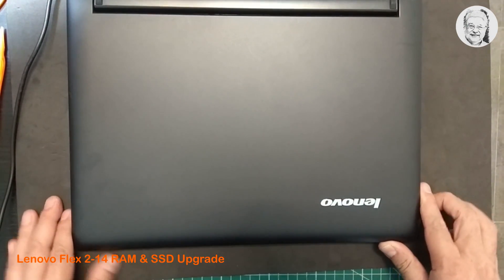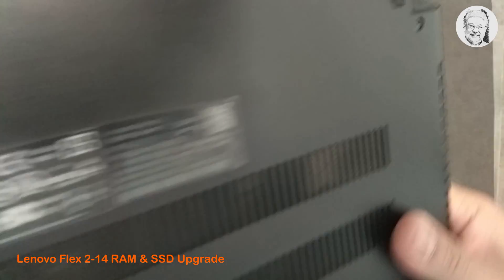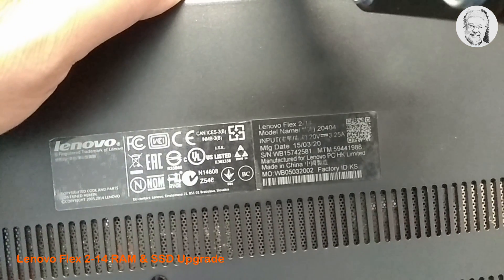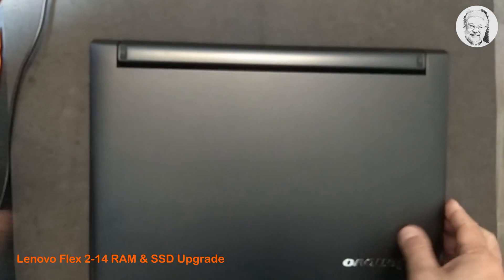Hi, this video will show you how to add a RAM module and replace a hard drive with an SSD on a Lenovo Flex 2-14 laptop. This is a 2015 laptop, so it's quite old, but from its 7 years of operation, I can say this laptop is quite tough.